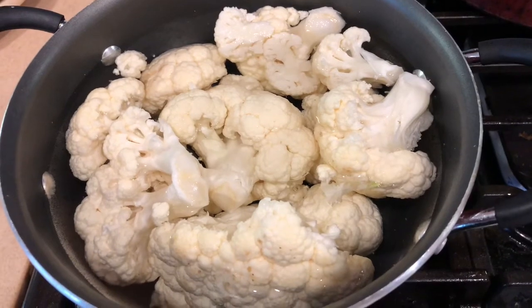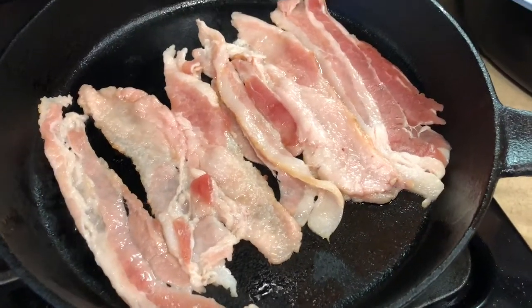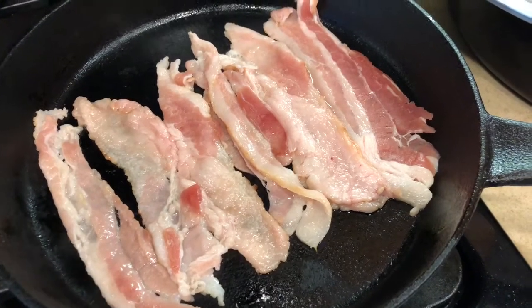You want to get about four long bacon strips, cut them in half, and put them in your skillet. Once the bacon's ready, you want to dice it up into small little bites.